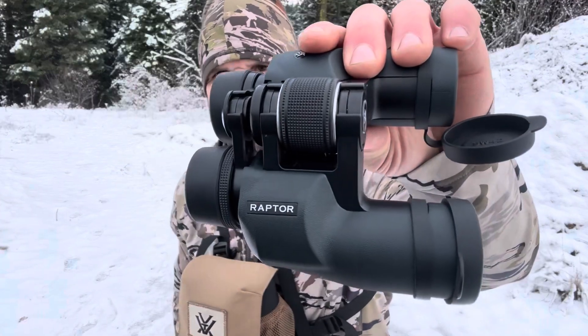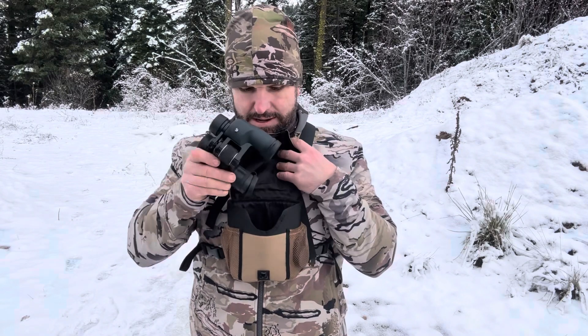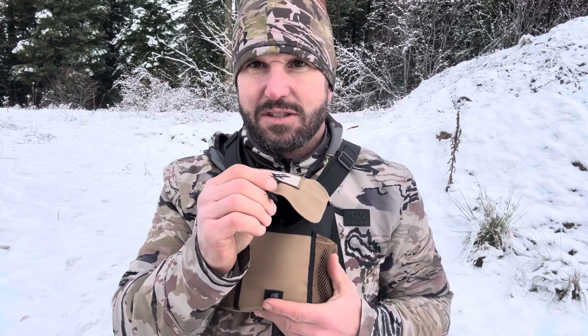These cases will hold a variety of different binoculars. I actually hunt with the Vortex Raptors, which are a great budget pair of binoculars. They're definitely not the smallest pair out there, and I have no issues sliding those in and out of this case.